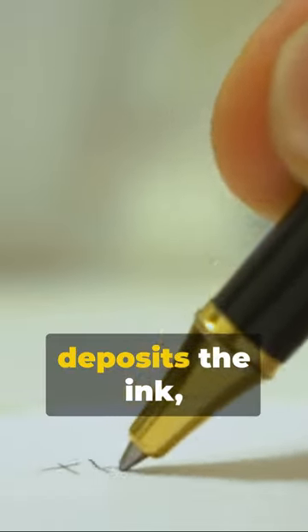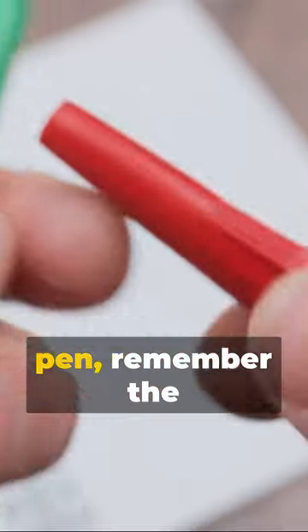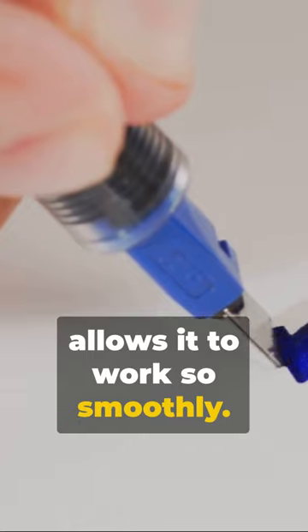The paper it deposits the ink, creating the lines and shapes that we write with. So next time you pick up a ballpoint pen, remember the clever mechanism that allows it to work so smoothly.